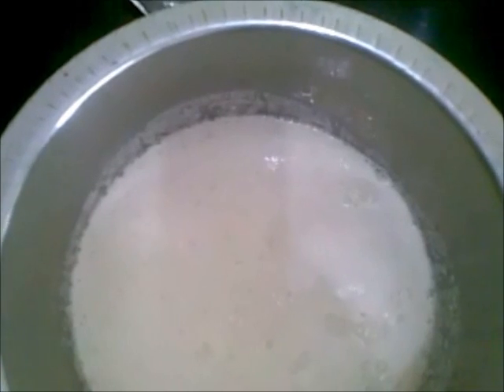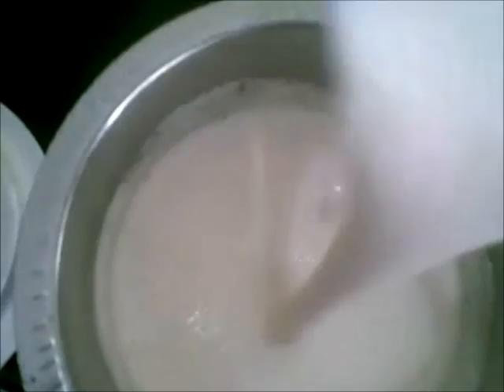So to this I will add one half teaspoon of salt and mix it well. Now this is ready for making dosa.